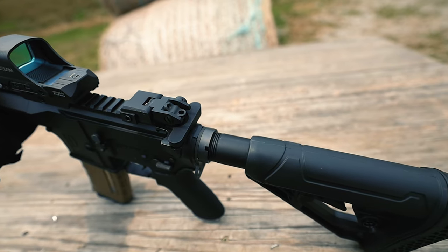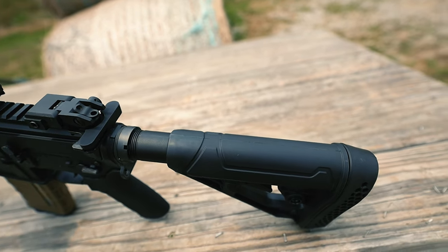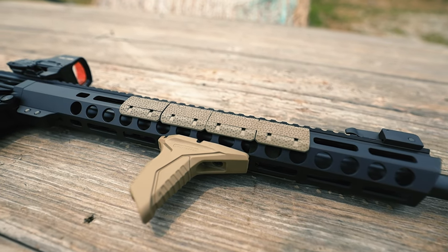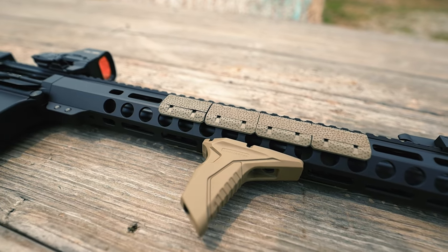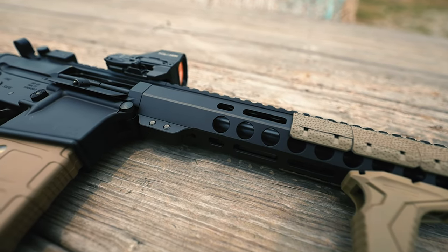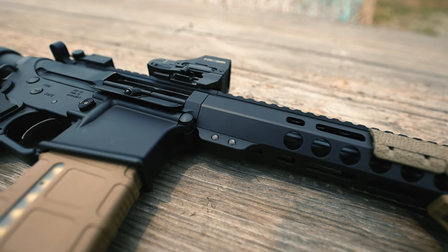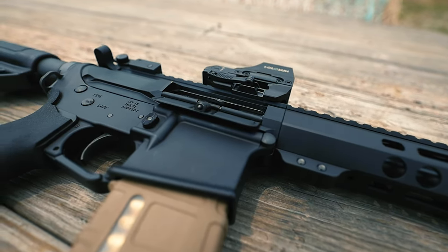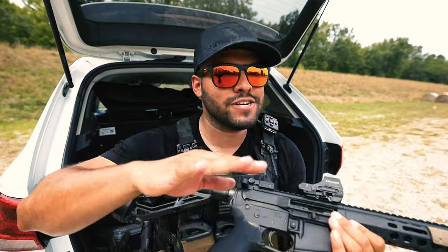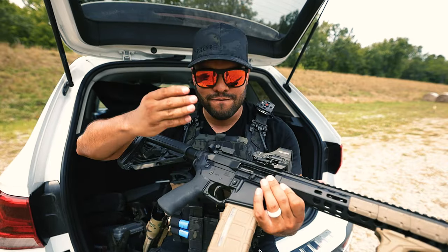The upper receiver is made from 6061 T6 aluminum, which makes it incredibly strong and corrosion resistant. The anodized finish increases the strength of the aluminum, making it less susceptible to wear and tear. It has a sleek standard mil-spec design with a 1913 Picatinny rail. This upper receiver has a standard ejection door and no forward assist.